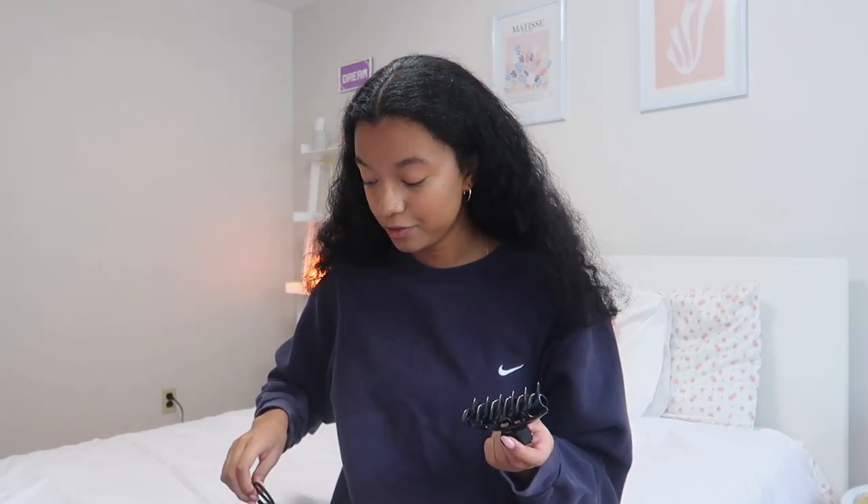A lot of my stuff is from Target's dollar section — it's just so cute and I'm obsessed. I have a phone charger for obvious reasons, pads and tampons, a pack of gum because I love gum, so many hair ties and hair accessories — ten hair ties in this pouch plus a claw clip I love to use to keep my hair out of my face, and a random bobby pin I don't even use. The biggest essential of them all is my lip balm. That pouch is more compact than my old terry cloth one, so it's easier to fit in my bag.